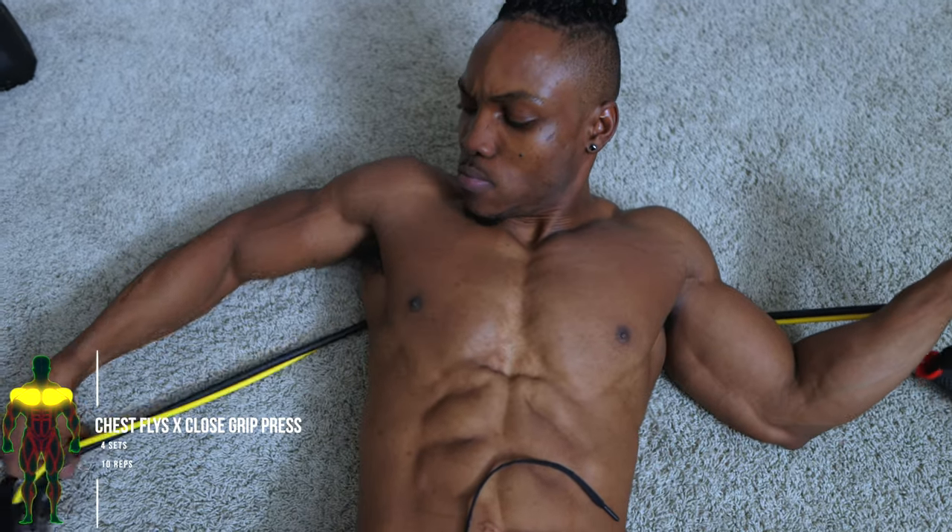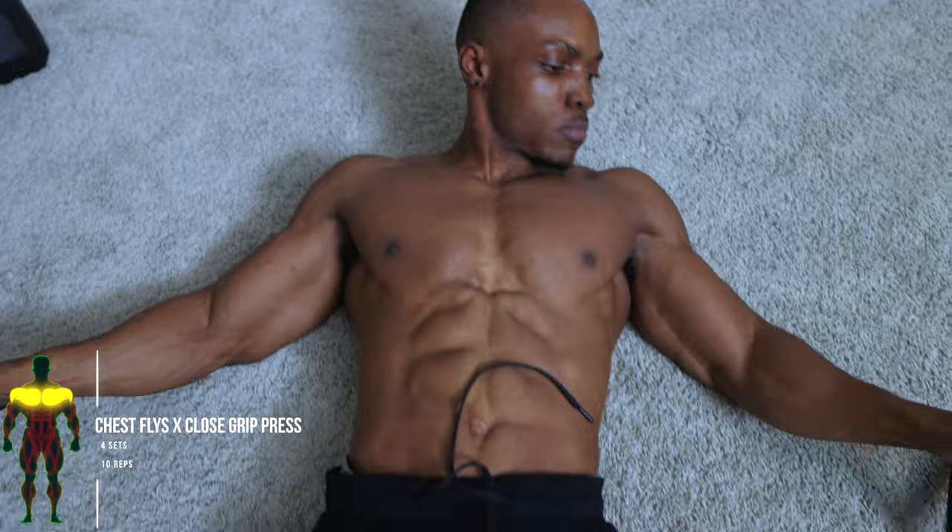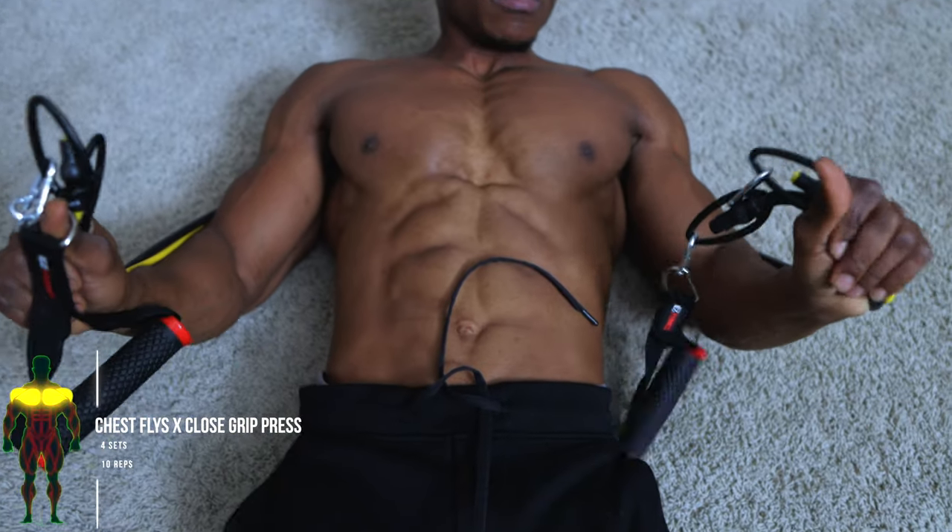Okay, here we go. For the first workout, we've got some chest flies X close grip press — four sets, 10 repetitions each.